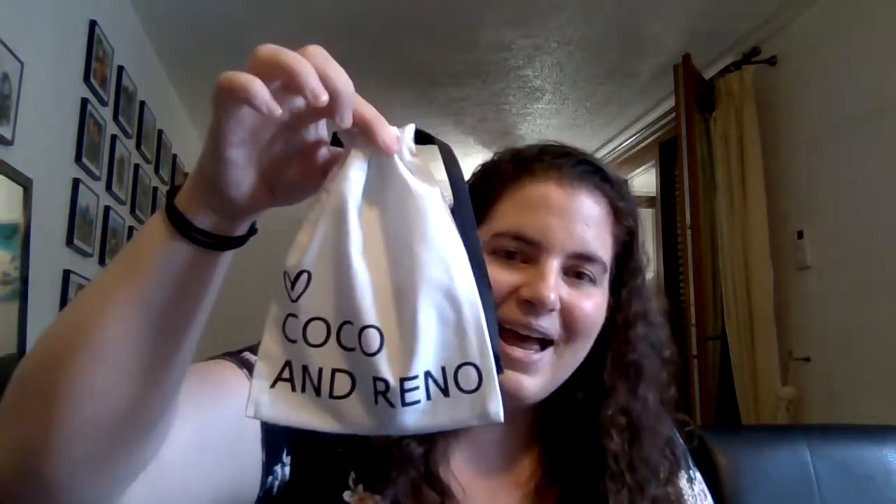It comes in a plastic thing, but the plastic on the side was ripped — at least it was on mine. It comes with this cute little bag that says 'Coco and Reno' with a little heart, so I just put the dies in here. For those of you who haven't seen or don't know about it, I'm going to show you the dies real quick and then show you what I made with them.